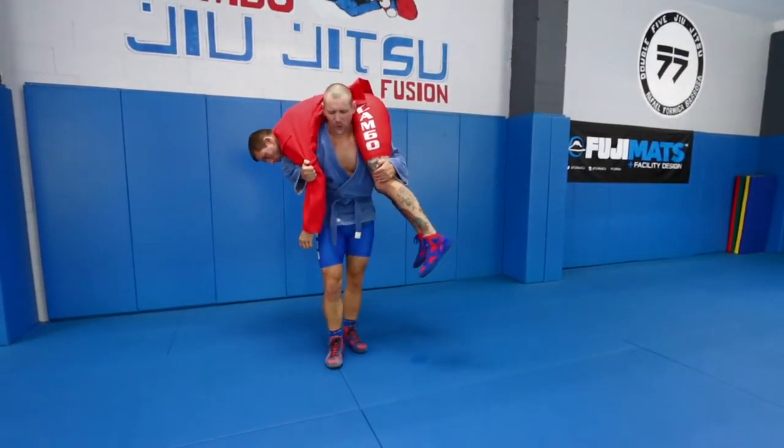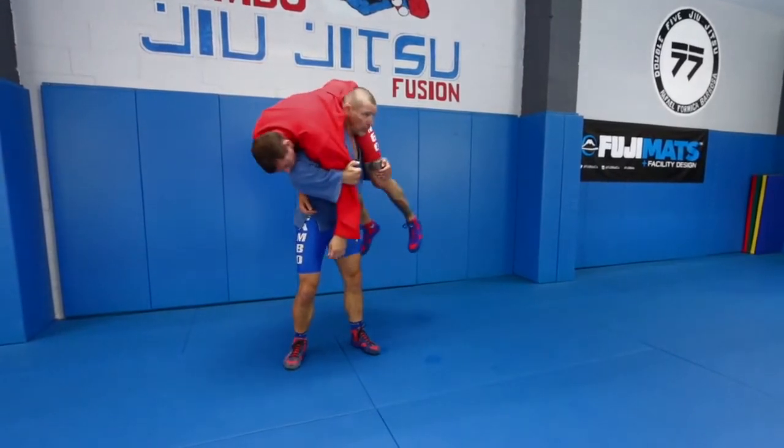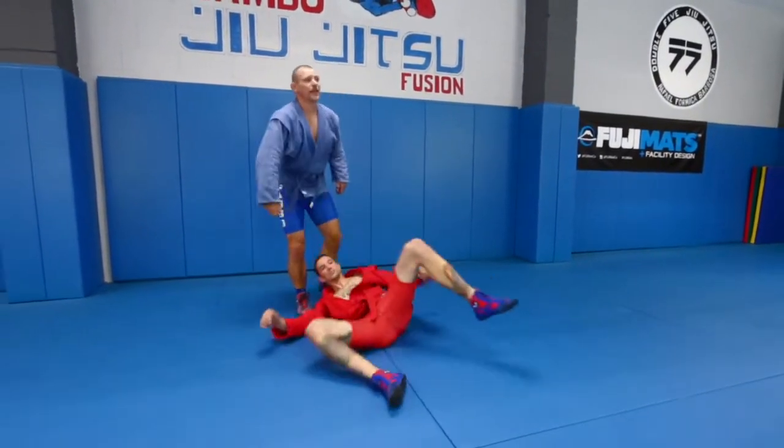Kata-guruma means shoulder wheel. Where is the wheel here? Because I rotate the guy. So the way I was taught, I want to rotate with his head between my legs and dump him towards this arm. Just like that.